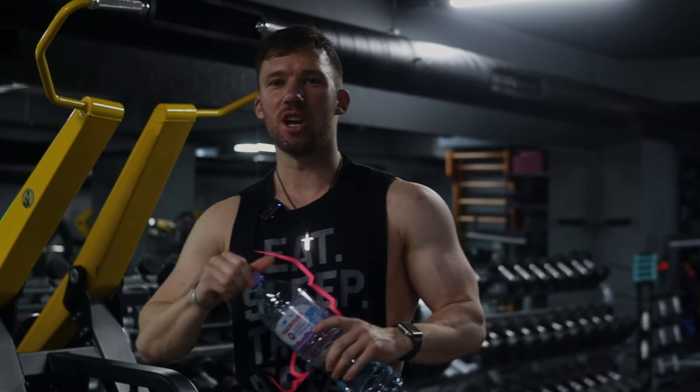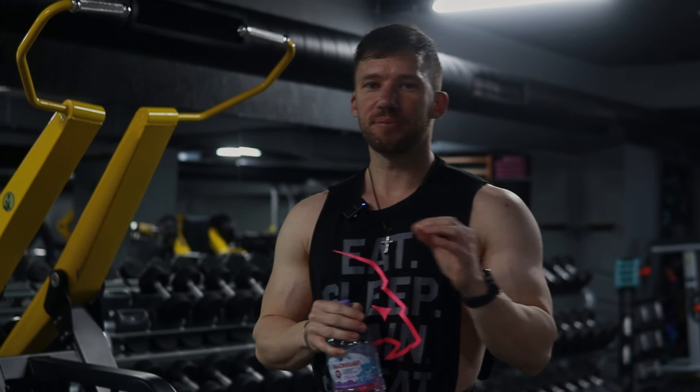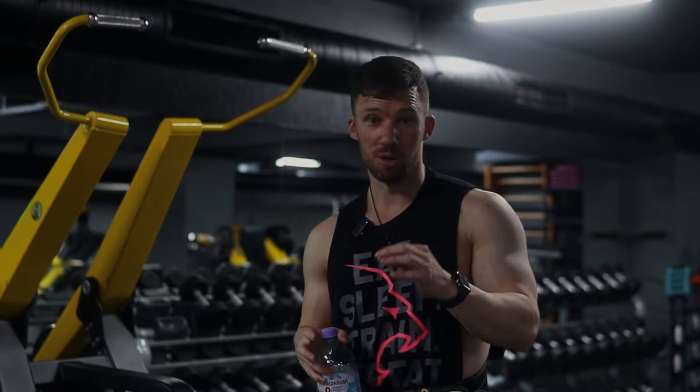Right now you're not going to see a ton of detail in my back just because I just got done with a lean bulk — I'm not as shredded as if I was going to do a competition, and I do store more of my body fat on my back. But as I get leaner and leaner, you'll start to see the cuts and details coming in, which is a result from training like this during that lean bulk.